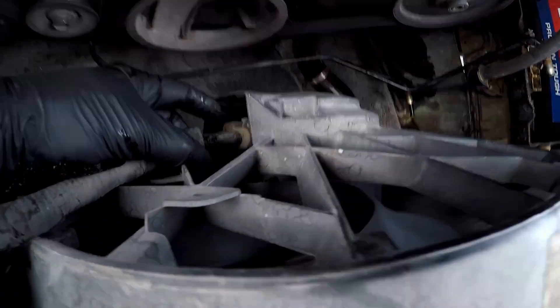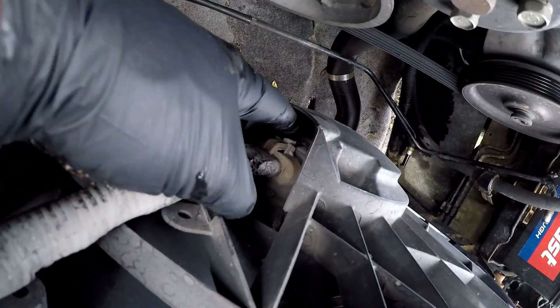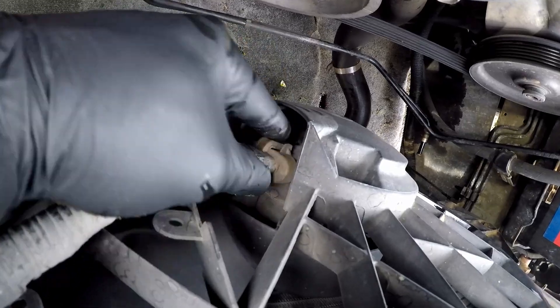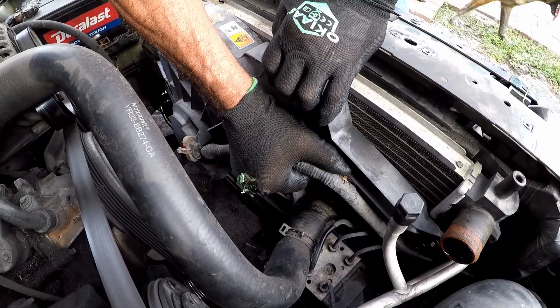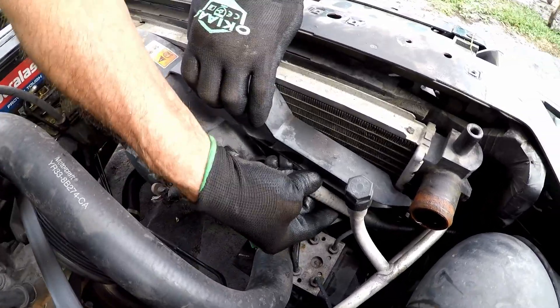Now remove the plug that goes to the fan. While removing the cable, be careful — this cable is secured to the fan assembly by some kind of push-in plastic clip. Chances are they're going to break.